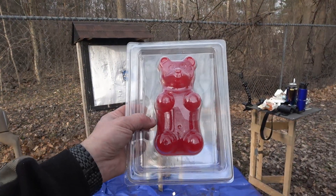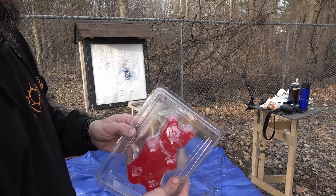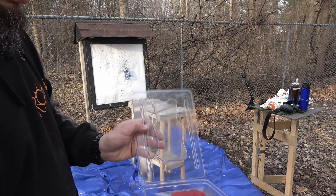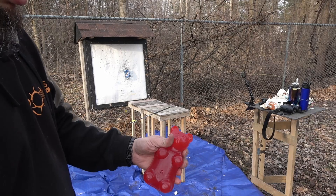I did not tell my kids about this. This is a one-pound gummy bear, because they probably would have wanted to keep it. At this point, this thing is really hard.